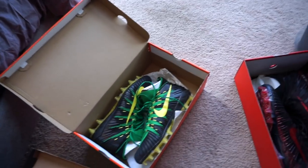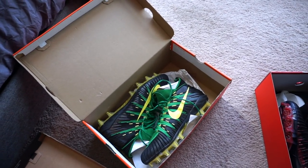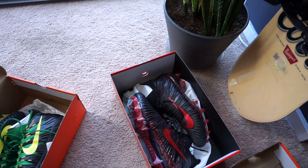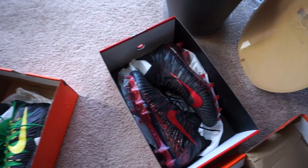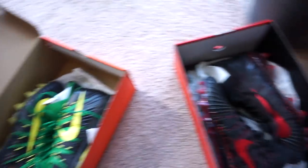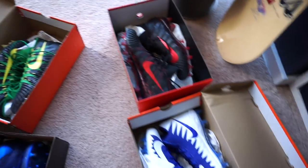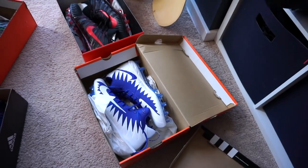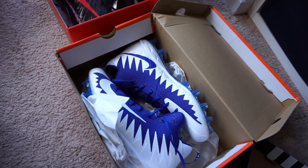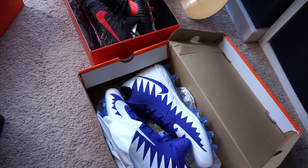We've got the Alpha Menace Elite cleats in two colorways. I've got this Oregon colorway, and then I like this one because it's black with a kind of crimson maroon that shines — it's got the splatter at the bottom and I kind of like that look. Then I picked another set which is a little different — no splatter at the bottom. Then I've got the Alpha Menace Pro cleats, which use a different upper. It doesn't have that fly material, so it's not as flexible and form-fitting, but it's still a great cleat.